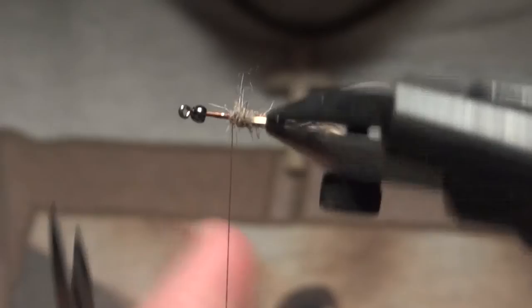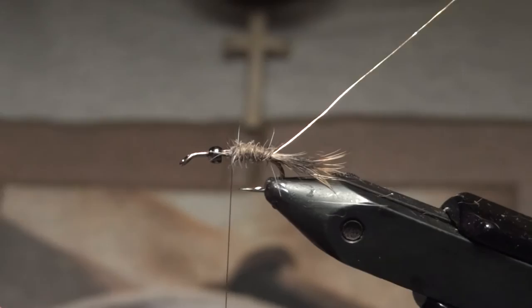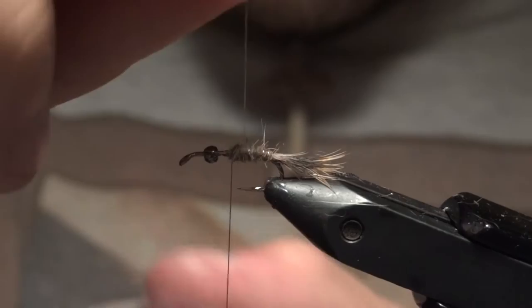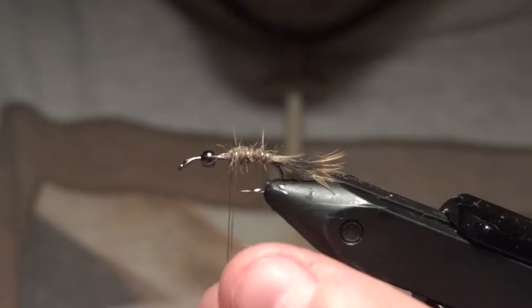Now we've got the back part of the body wrapped. Go ahead and wrap the gold wire up to create a rib, then tie that off.